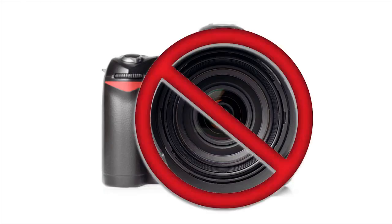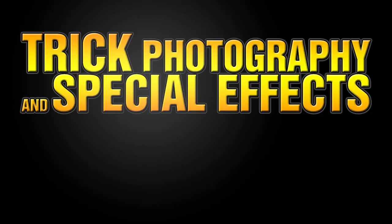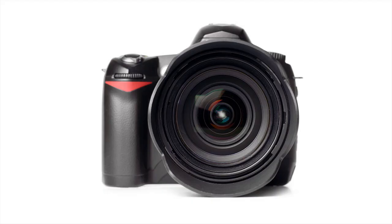The camera is not important at all. In trick photography and special effects, you want to focus more on the creative and artistic ideas, and less about the gear. The gear is just a tool. A good photographer will know how to use the basic fundamental principles of photography to take a good image with any camera.